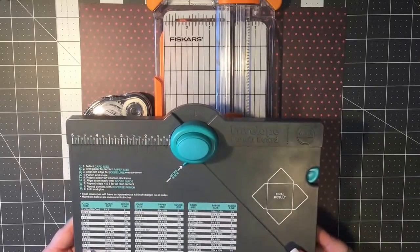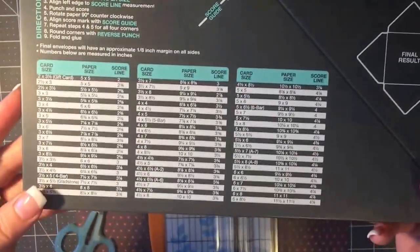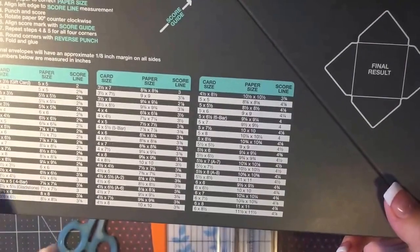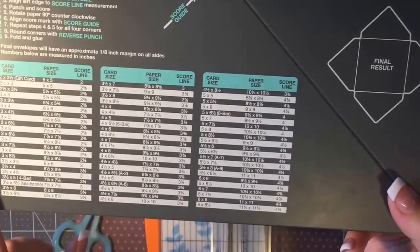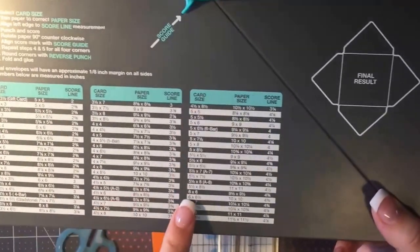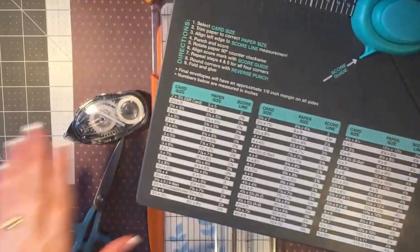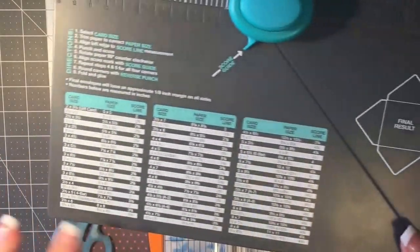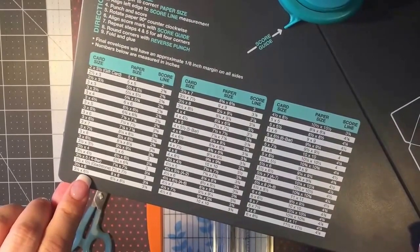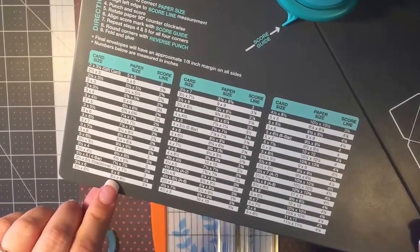The punch board comes with a scoring tool nicely tucked into the board so you don't lose it — unless you don't put it back like I do. It also comes with all the measurements you need for all your envelopes. Once you know what size planner pages you want, you find the closest matching envelope size. Today I'm making a personal size planner, so I'm using the three and a half by six and a half envelope.